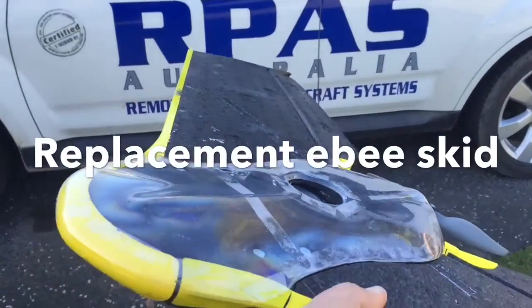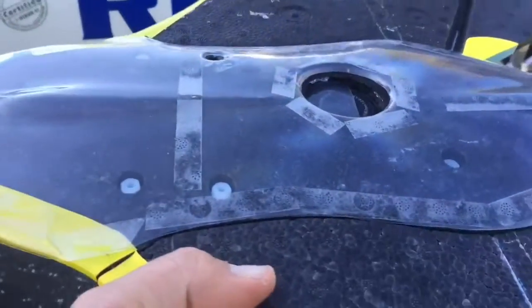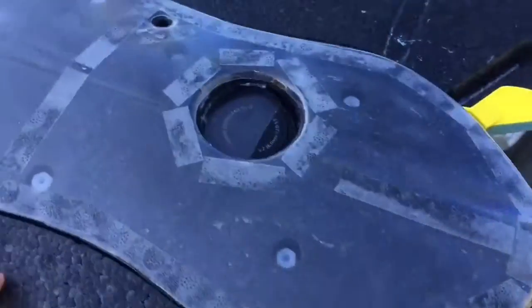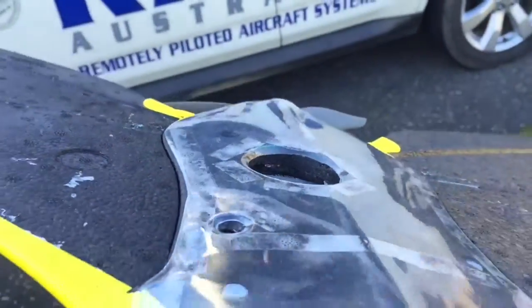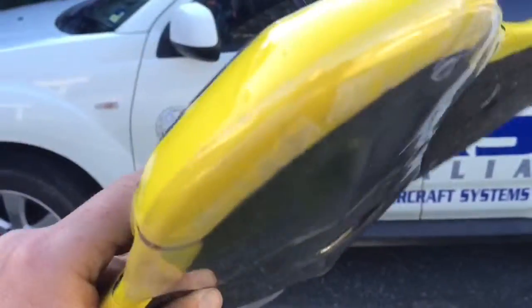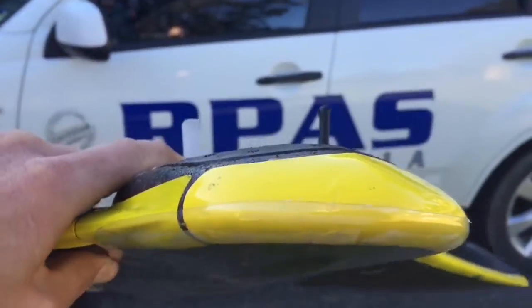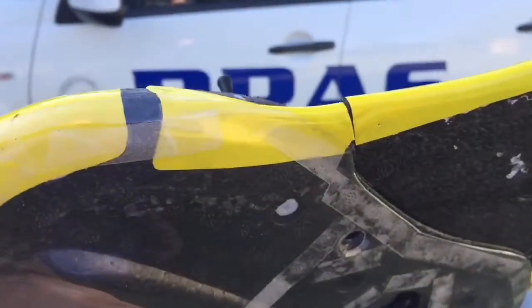Today we're presenting the replacement EB skid. This is a PETG 0.5mm thermo molded skid. It has a recessed curve around the camera bay and the optic flow. The front now curls over the nose so that it no longer gets peeled back by the grass and rocks.